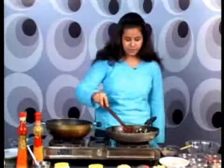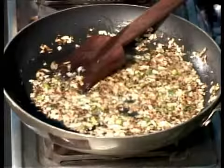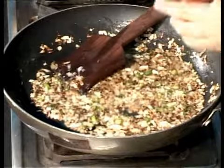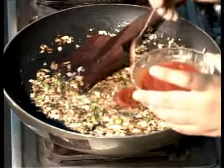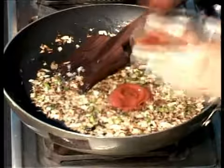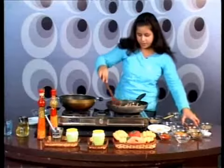Hi, this is Devya on behalf of expertvillage.com. I think our stuff is ready — now let's add some tomato puree to it, 3-4 tablespoons. Mix it well.